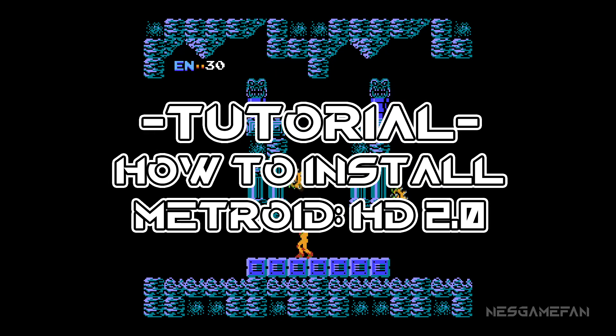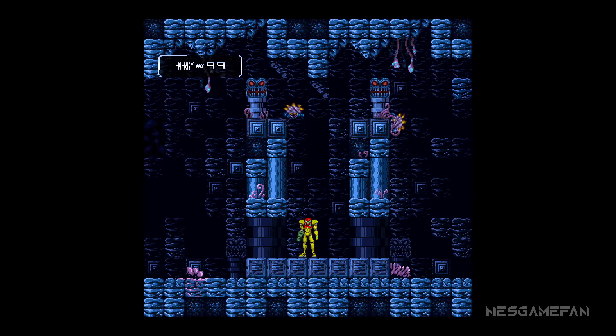So you want to enhance the graphics of the original Metroid. Version 2.0 of Metroid HD is available, and we've got you covered.